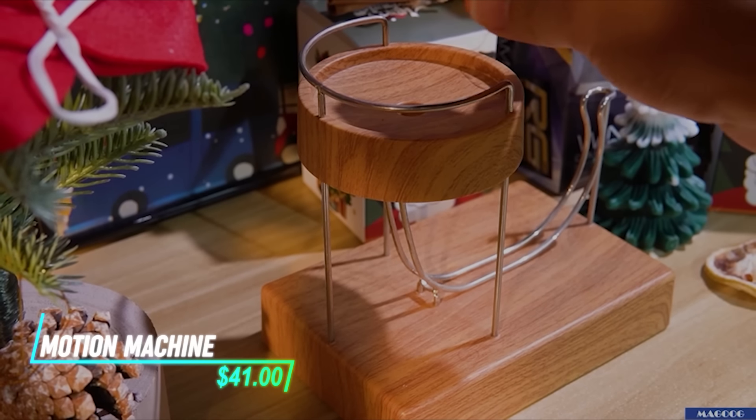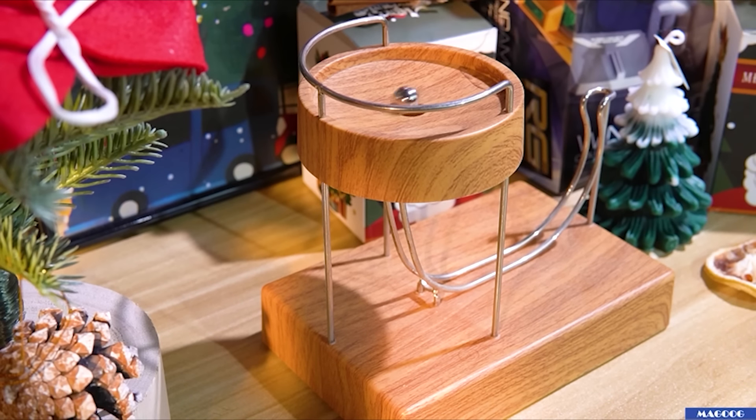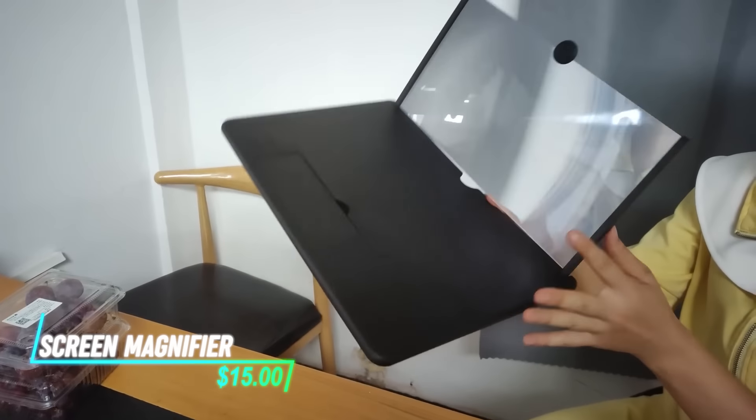This desk gadget works on the principle of maintaining motion or energy without needing additional input once set in motion. It simulates that action using magnets that keep it going.